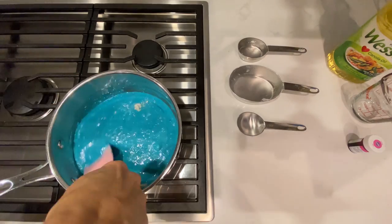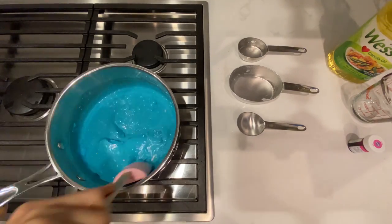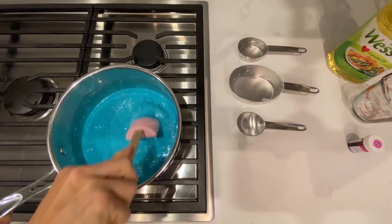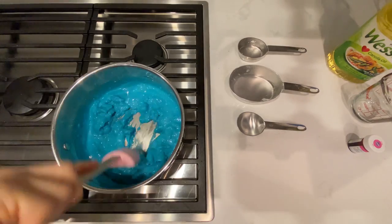Don't worry if it's clumpy and weird looking. As soon as it starts cooking, it's going to start thickening, and once you are able to form a ball in the middle, your dough is ready.